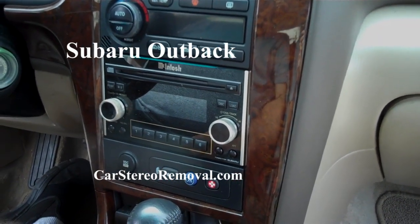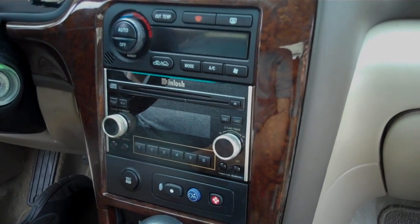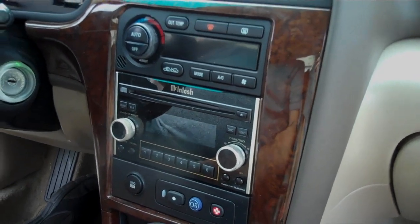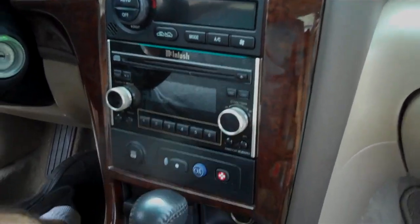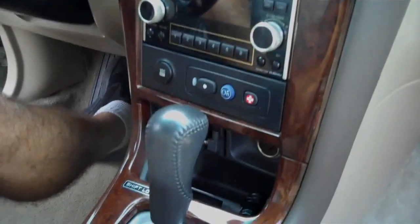Today we have a 2003 Subaru Outback with the Macintosh system. We have no display and static — this is a common problem for this radio. We're going to show you how to take this out of the dash and get it up to the bench so we can take care of the radio.